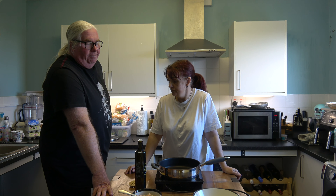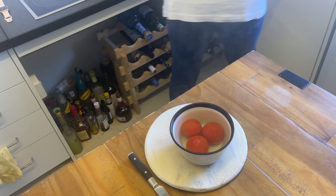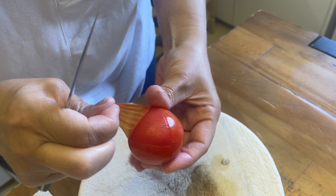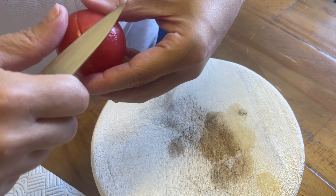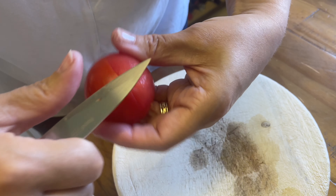These are the tomatoes — we've got three vine tomatoes which have been seeded, skinned, and finely chopped. To skin a tomato, you put a little cross in its bottom, then put it into a bowl with boiling water from the kettle for about one to two minutes. You'll see the skin start splitting and peeling away. Take them out, put them into cold water to stop cooking, and the skins peel off really easily. The riper the tomato, the quicker it happens.